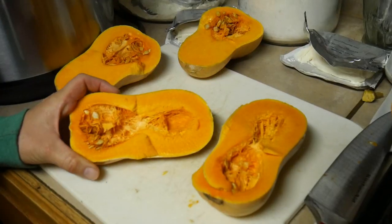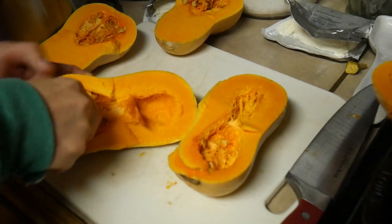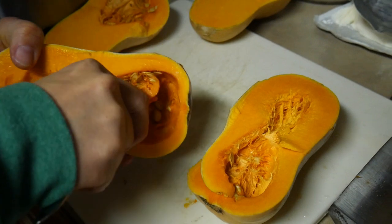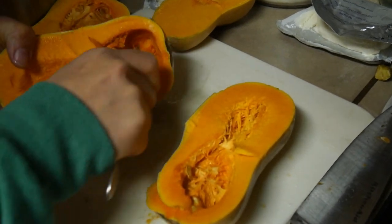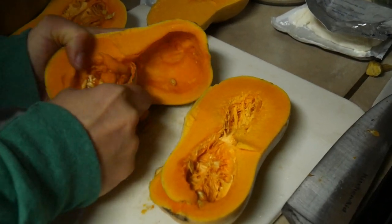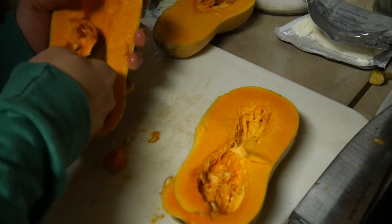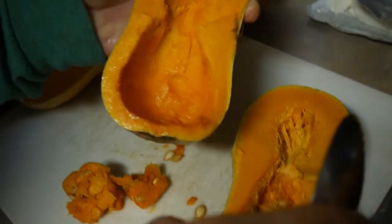I'm going to do all four of these. So I got them all sliced in half lengthwise. Now I'm going to kind of dig out this stringy part and these seeds. This part's a little bit of a pain but you definitely want to get these out. I'm just using a spoon to kind of dig these out. So I cleaned all these butternut squash out. If you've got a super awesome way to clean the seeds out without killing your hand digging with a spoon, put that in the comments because I don't know any tricks for that.